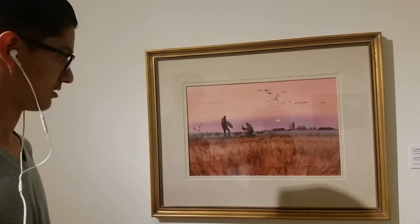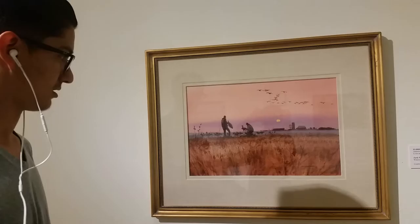The style would be naturalistic — it's all natural. The 2D media would be watercolor and it's a drawing.